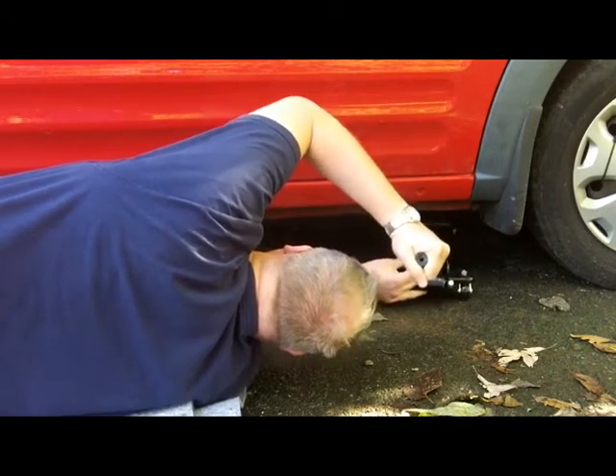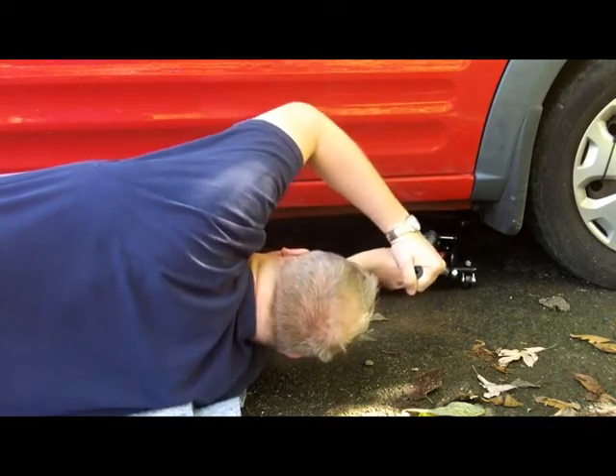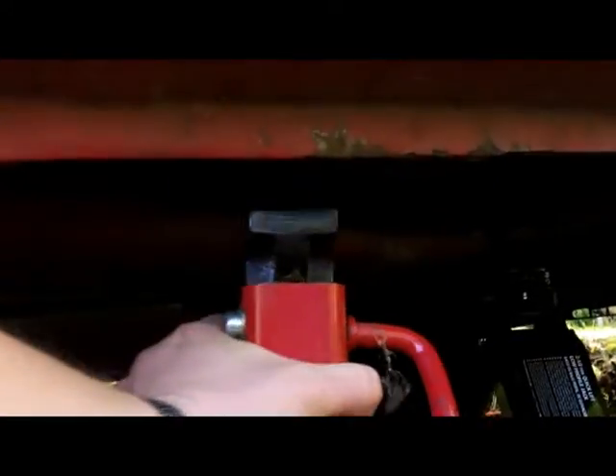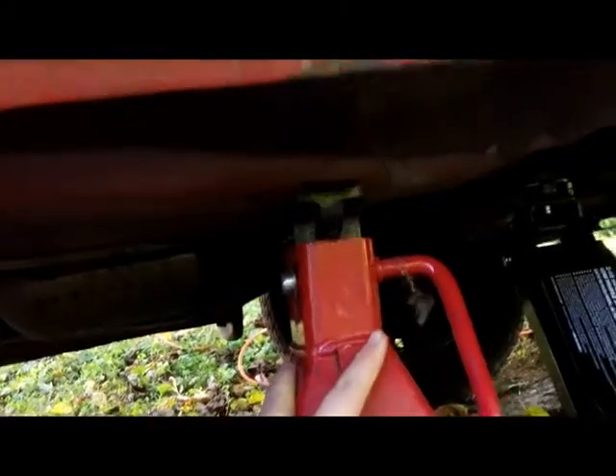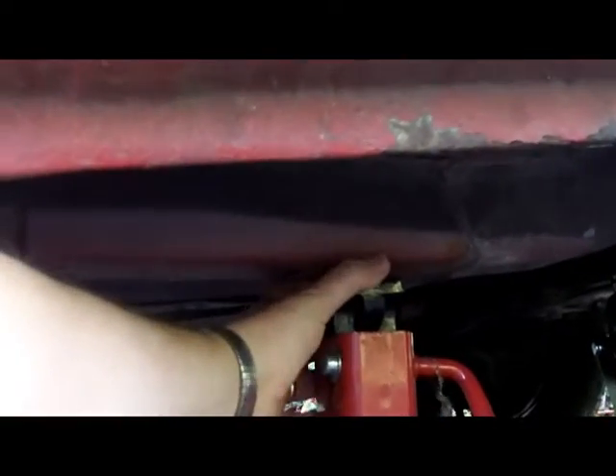When you're selecting a spot to jack it up make sure you're choosing the steel frame and not the floor pan. You can see here the selections I've made — I'm looking for a rigid steel frame. That's the jack stand and it's going to receive the weight of the vehicle once I release the tension on the jack.